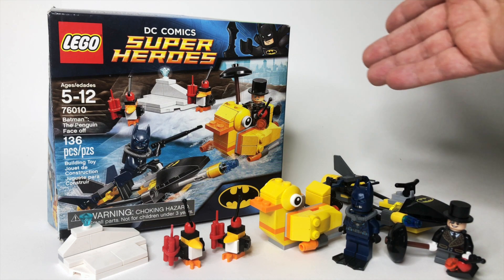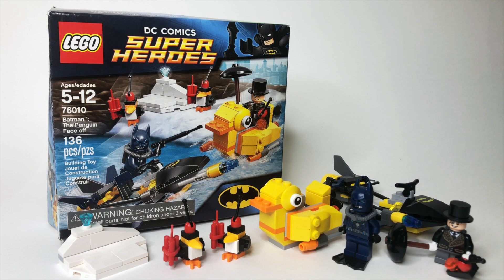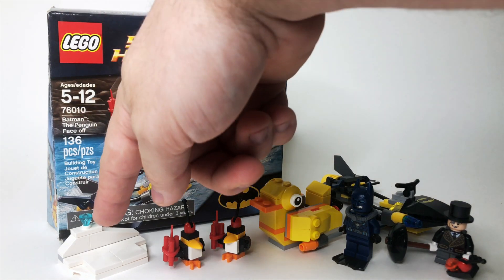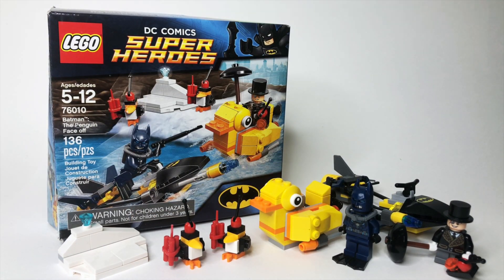This set appears to loosely be based off of Batman Returns, but not really. It had two minifigures, two little penguins, two vehicles, a little iceberg piece, was $12.99 back in the day, and had 136 pieces.